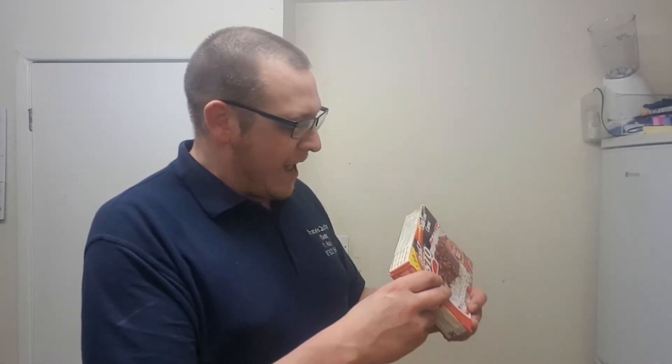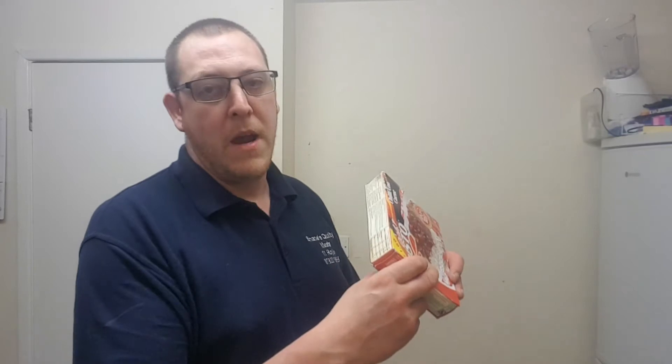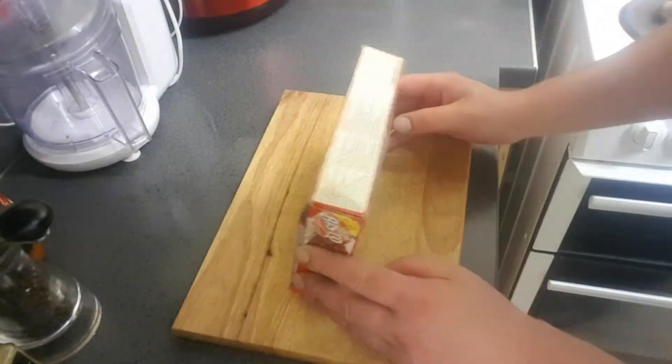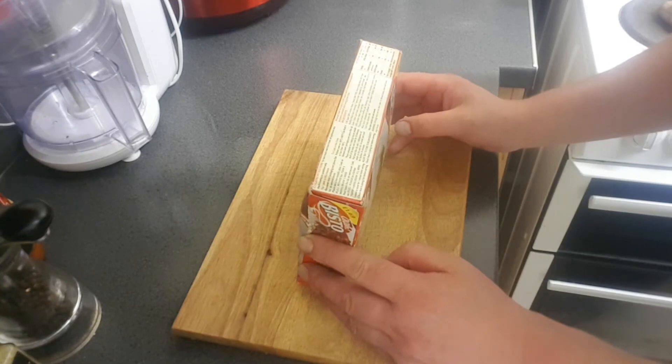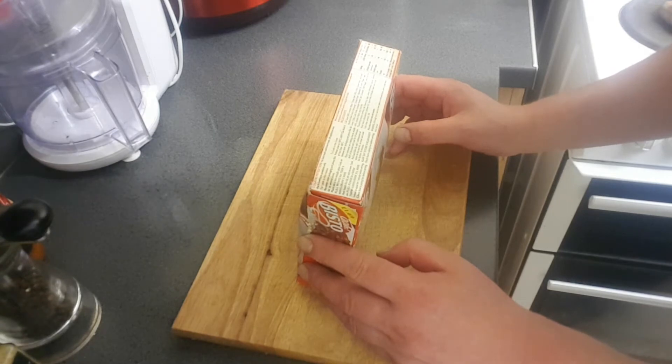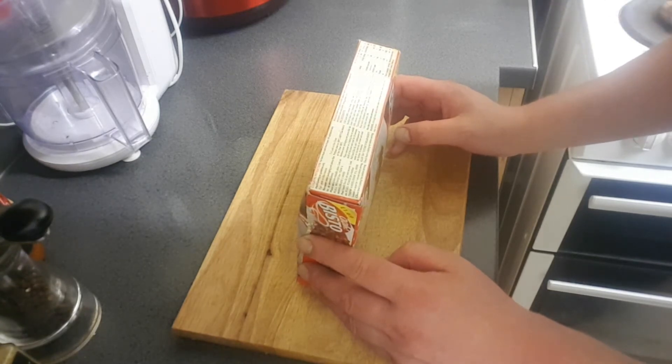All extra care has been taken to remove bones, but some small bones may remain. Obviously they have to put it just in case - because there's that much fucking beef in there I won't be surprised I get a cow's hoof stuck in my throat. Cooking instructions: for best results cook from frozen. You can cook this in the oven, but when you come home from the pub pissed up you don't want to be touching that fucking oven. The microwave is the way to go.